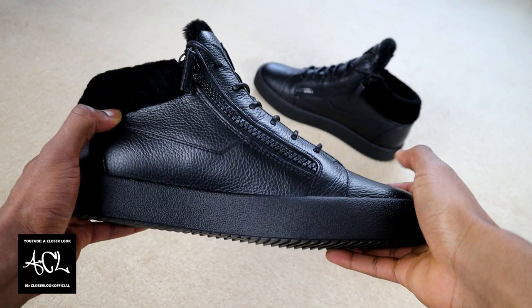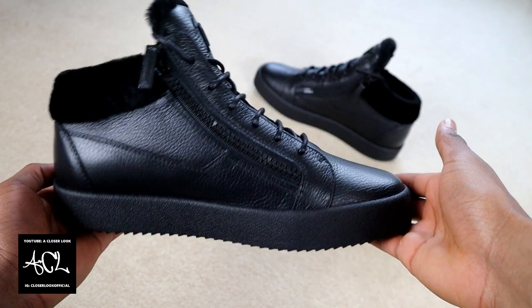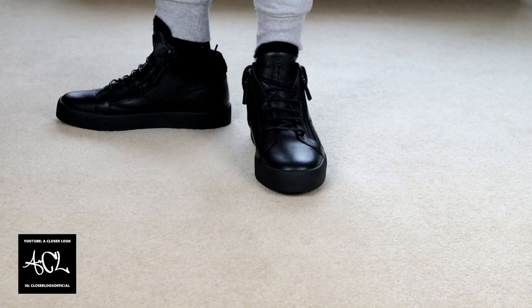On top of that, the leather softness together with the fur ends up creating a very comfortable sneaker that's still dressed enough to wear out to events, and this combination of traits is relatively rare to find in the designer sneaker market.